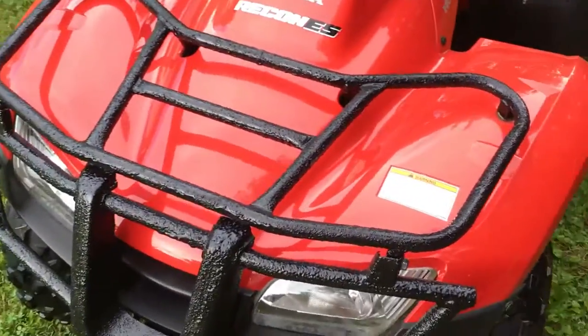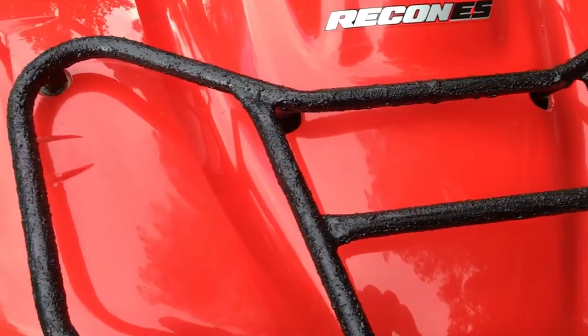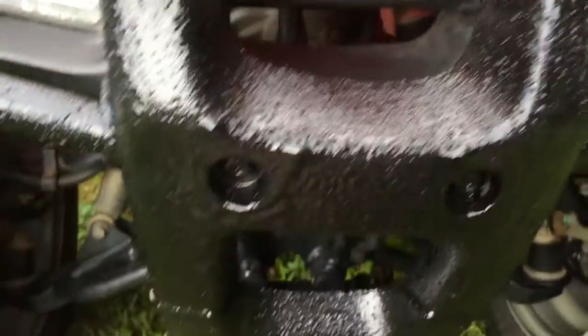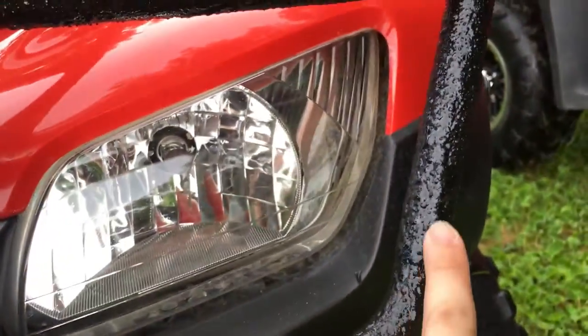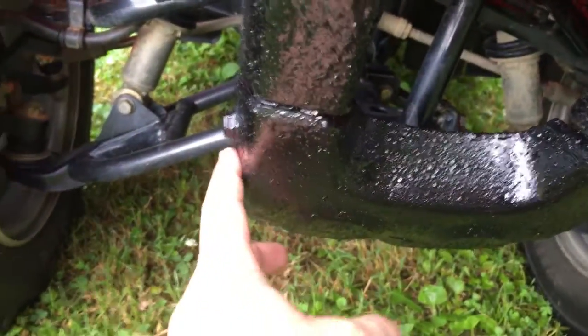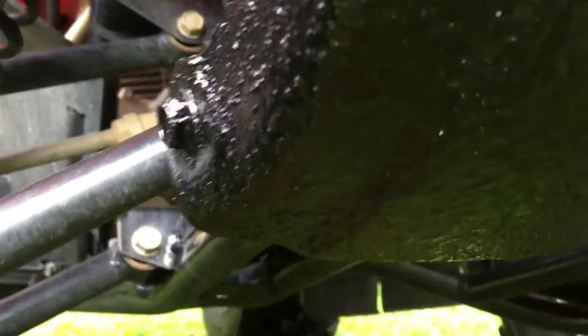That's the Rancher. For the Recon, we did the same exact thing — took the front rack off and coated it real well; you can see it turned out good. This plastic grill or guard here for the front bumper that Honda puts on, we coated it real good with Herculiner. The other part of the brush guard that comes around — we did all that too. That looks real good. And then the skid plate down here for the front of the Recon, we did it as well, all the way up underneath.